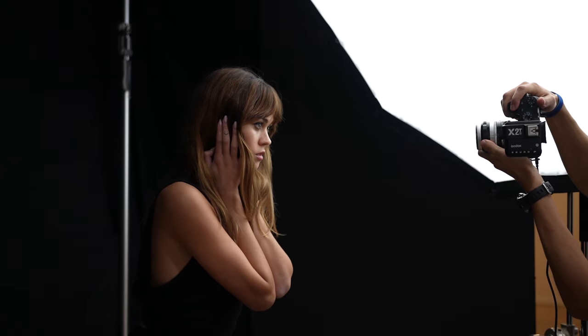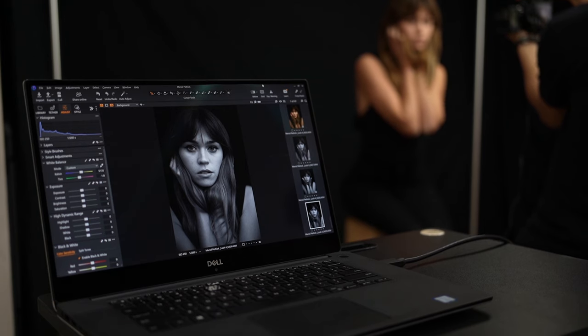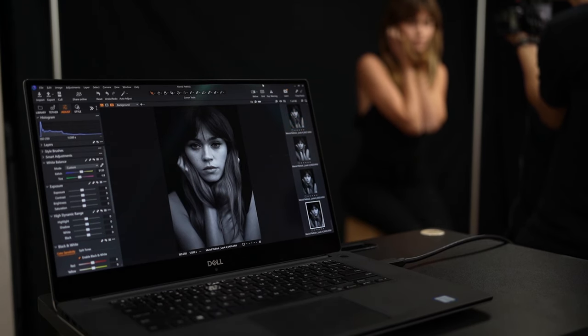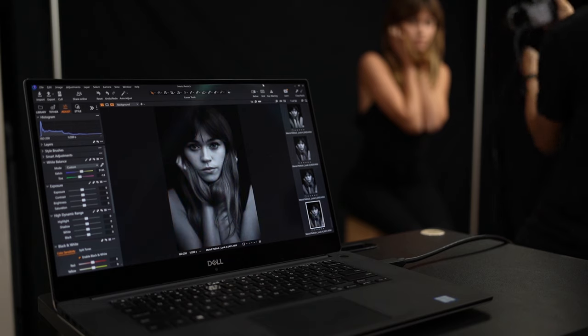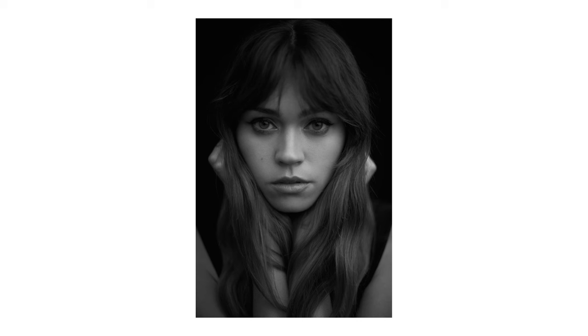By having her lean forward a bit, the brightest part became her face where I wanted the focus to be, while at her shoulders we can see the light beginning to fade away. Since I was capturing these wide open at f1.4, I was not firing the flash on my strobe light — I was only relying on the modeling lamp, because this strobe's minimum power output is 1/32, which is still too bright with a lens wide open at f1.4. After playing around with this look and trying my best to keep Mariel's eyes in focus at f1.4, these were my top two selects.